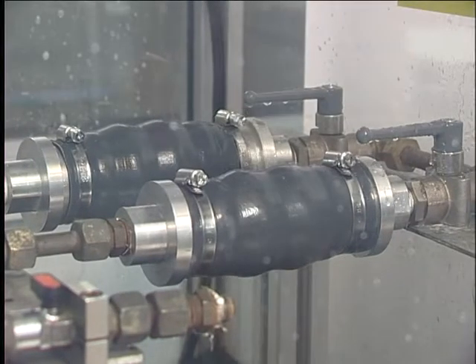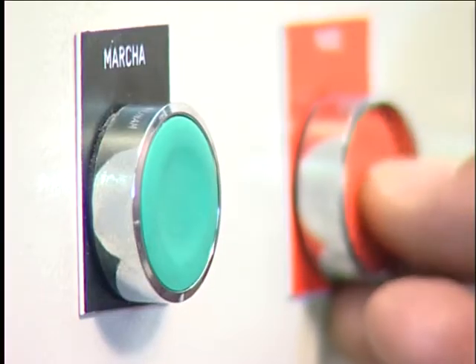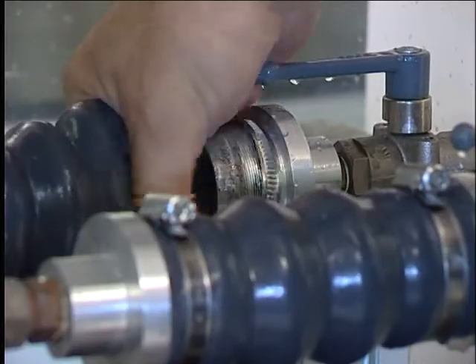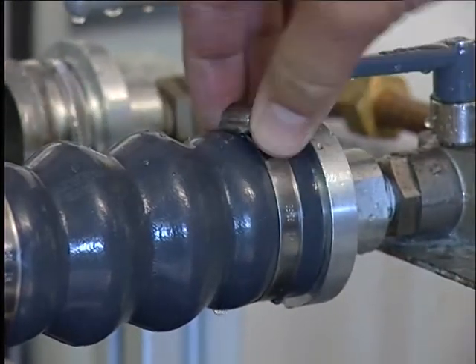We stop the flow of liquid and on inspection we can see that the standard hose clip has separated completely from the fitting. Mikalor clamps guarantee leak-proof assemblies even at low torque values.